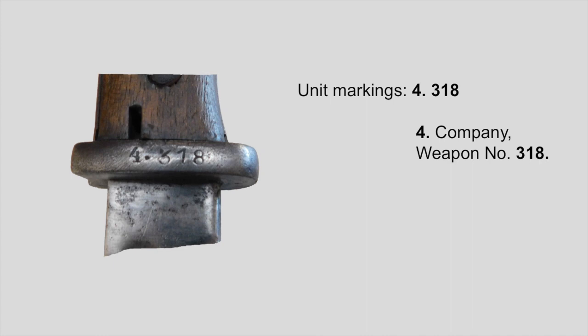Most of the time these unit markings don't follow the unit marking regulations and are stamped just the way the regimental gunsmith wanted them to look. This makes them sometimes hard to translate. In our case we just have what I believe is a company number paired with the individual weapon number. From what battalion, regiment, or even what kind of unit — cavalry, infantry, artillery — it could be everything, I just have no idea.